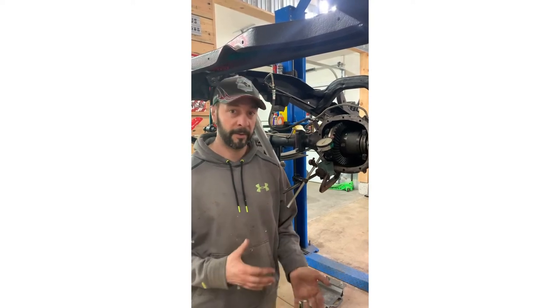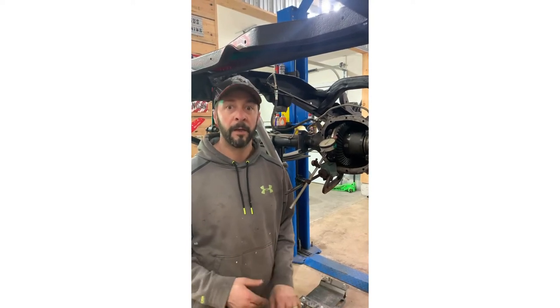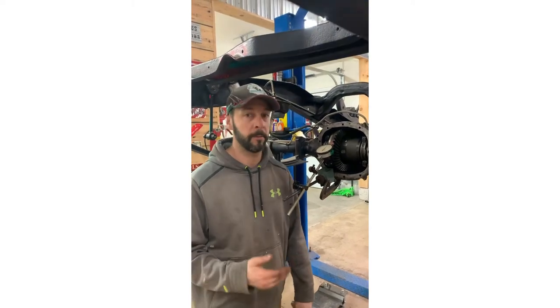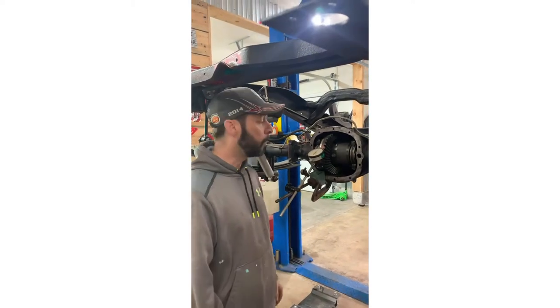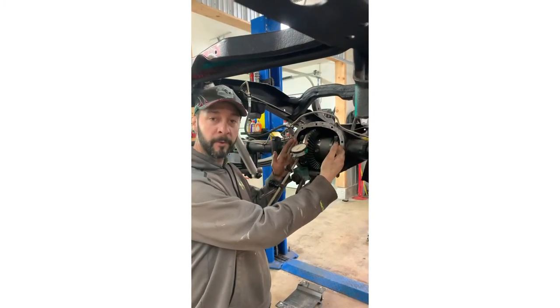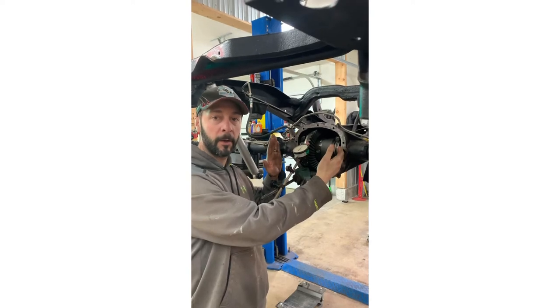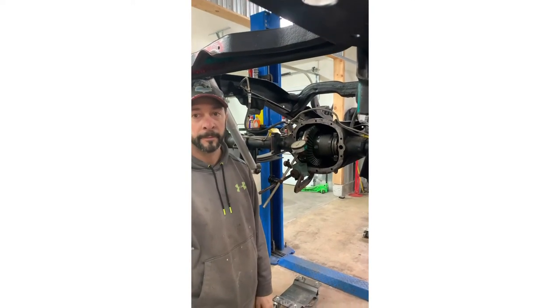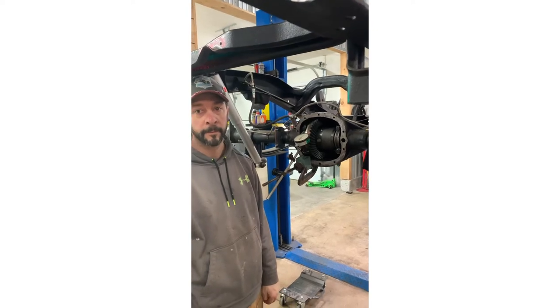Twenty-two to 23 thousandths backlash is way too much - the spec calls for seven to nine thousandths and we're shooting for eight, because once you put the crush sleeve on and everything is torqued to final spec it's going to move a little. Shooting for the middle keeps you within range. Being at 23 thou, we need to take shim out of one side and add shim to the other side to bring the ring gear closer to the pinion. We'll tear it apart, mic out some shims, and do it again.